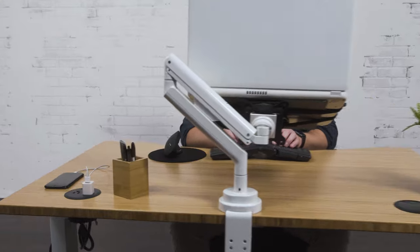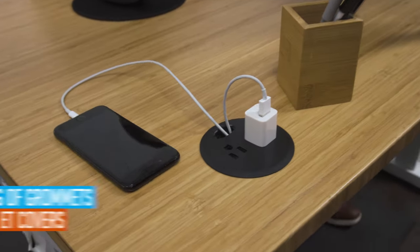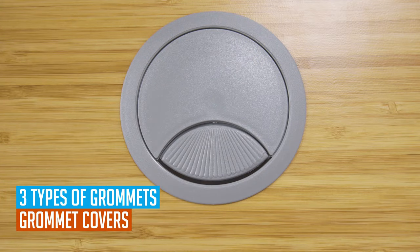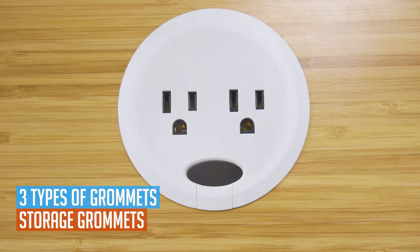As you configure your custom desk, you'll be able to choose from a wide variety of accessories that fit securely into the desktop grommet opening. We offer three types of grommets: grommet covers, power grommets, and storage grommets.